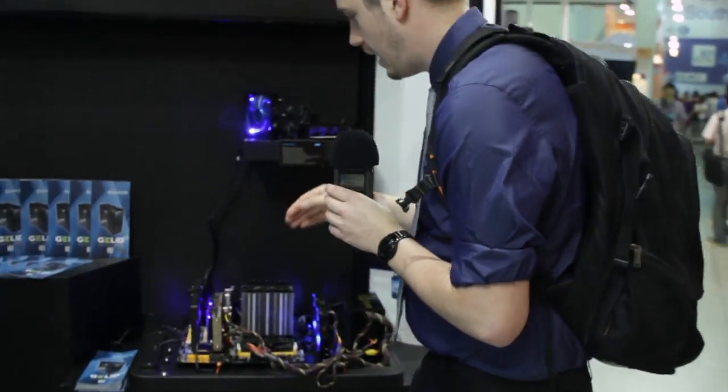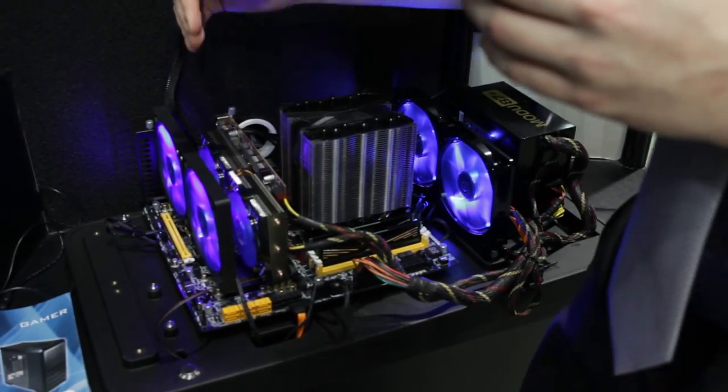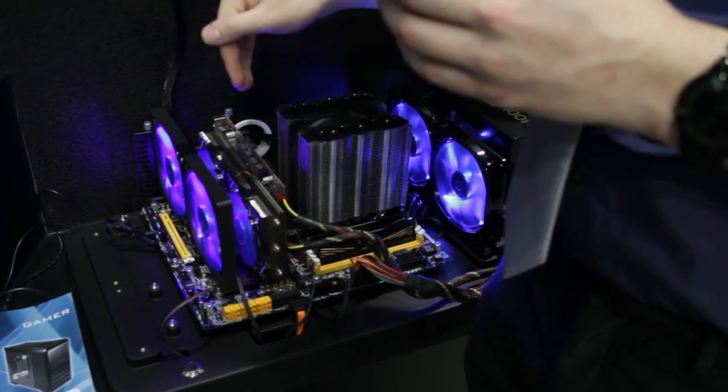We're going to jump back over here, sorry for being so confusing. This isn't out yet — it's still a sample and in production. But it's a helpful VGA cooler. So if your graphics card is getting hot, you can slot this in if you don't have too many other cards in your system, and it'll help cool your VGA.